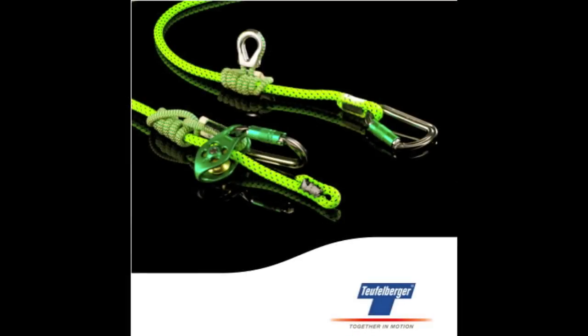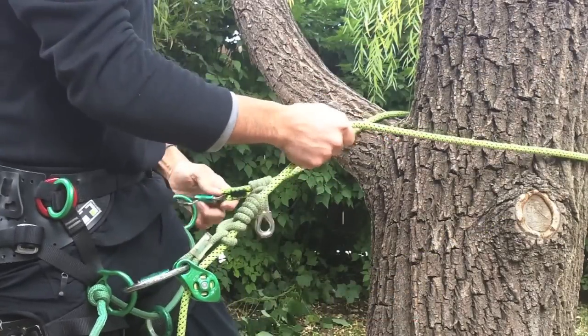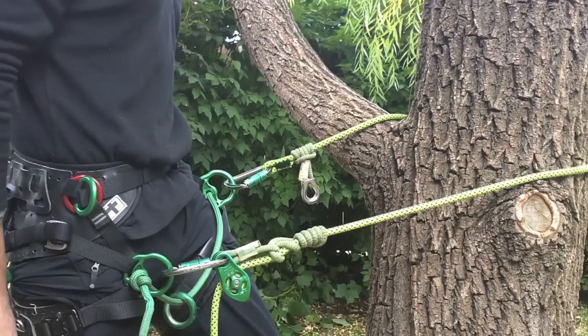CE Lanyard by Teufelberger, a certified work positioning lanyard and mobile anchor point. When connected to the side D's or forward D's on a harness, one-handed length adjustment is easily accomplished.